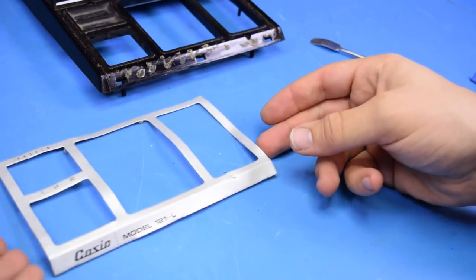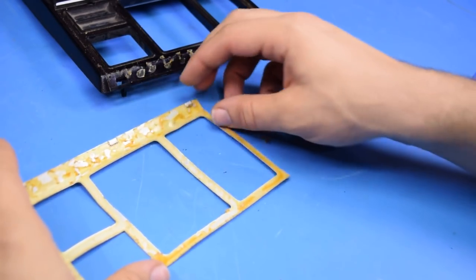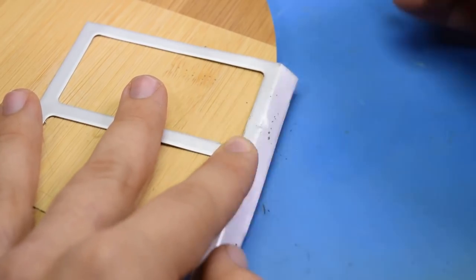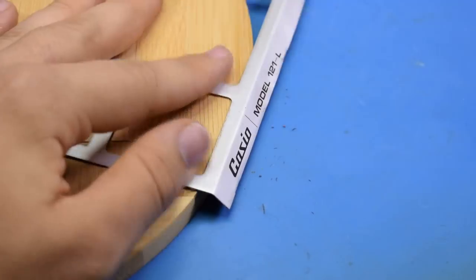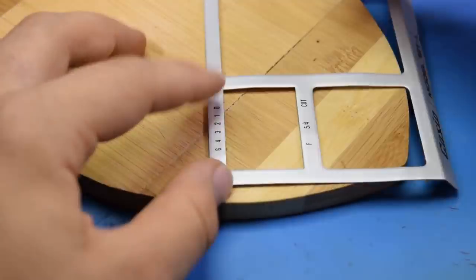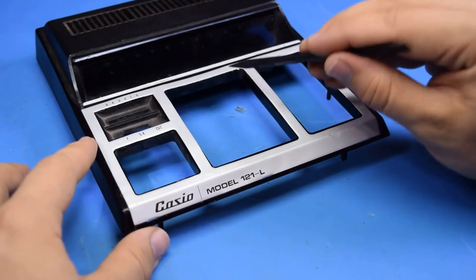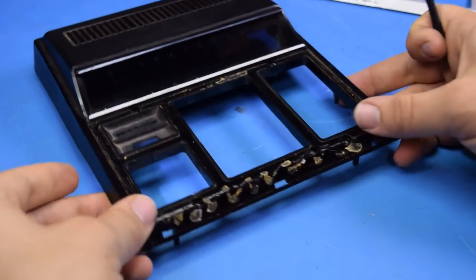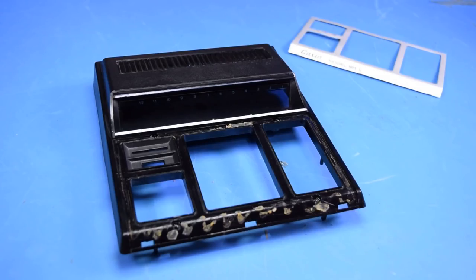There we go. This looks pretty mangled now, but it's very thin metal, so I'll be able to push it back into shape and make it look pretty good. I think this looks considerably better now, but before I fully return that, I'm going to clean this off in some water to get rid of the dust that's built up and just get it a lot nicer looking. That's looking worlds better.